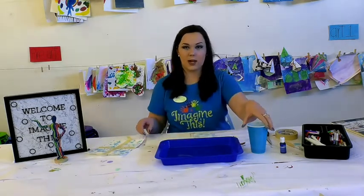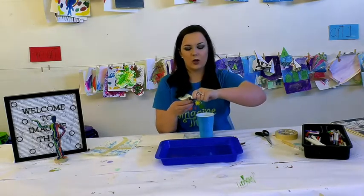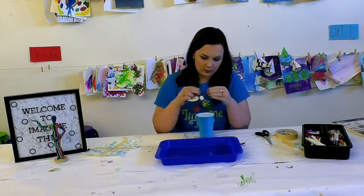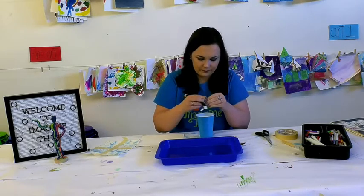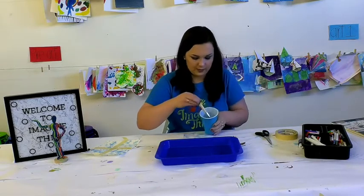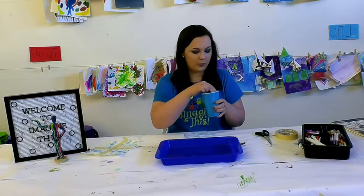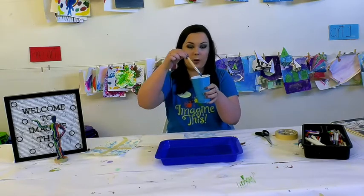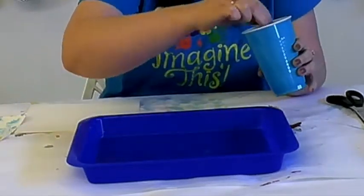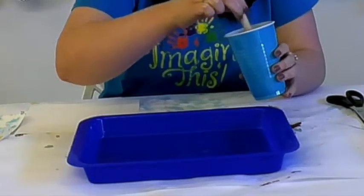The first thing we're going to do is put some food dye in the cup of water. We have some fancy food dye here at the studio, but any old food dye works great as long as the pigment shows up in the water. I'm just going to put one or two drops in there, then stir it with my paintbrush — a nice dark blue color. Once I have my color all mixed, I'm going to take the water on my brush and paint the bottom of my cookie sheet.